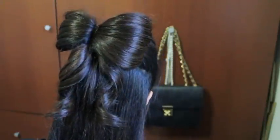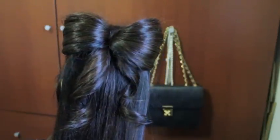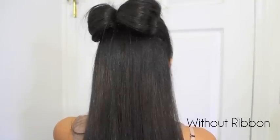So here's the finished look with the bow and the ribbon. I personally think it's super kawaii, but if you don't like it, I'll show you how to get rid of the ribbon.